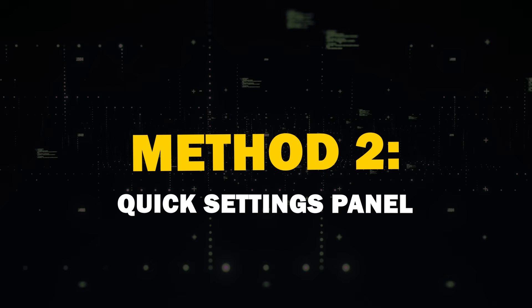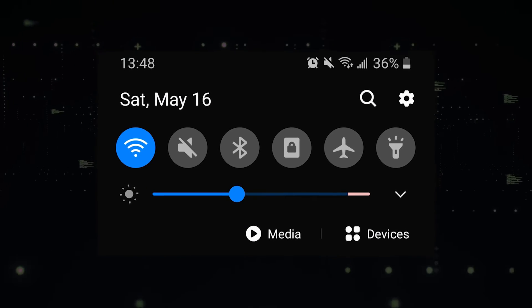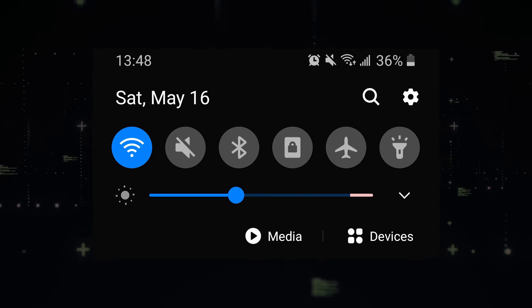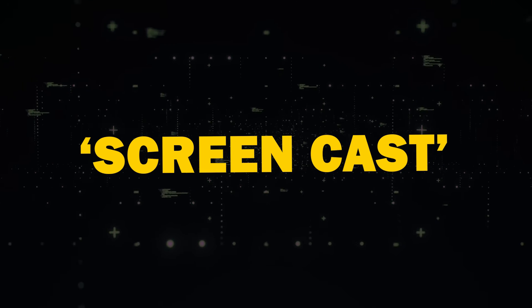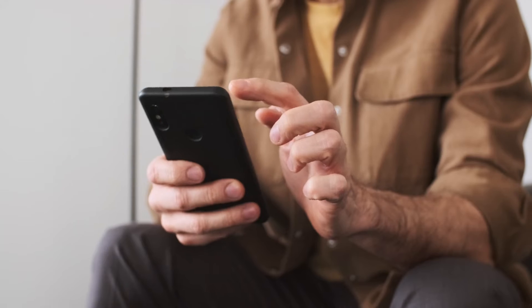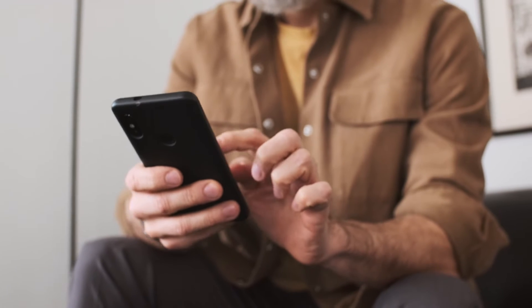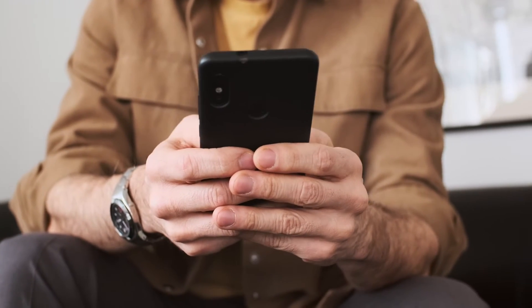Method 2: Quick Settings Panel. Another handy method is using the Quick Settings Panel. Swipe down from the top of your Android device's screen to access the panel. Look for Screen Cast or Smart View and tap to start casting. You may also see a Cast button within certain apps, like YouTube. This allows you to cast specific app content.